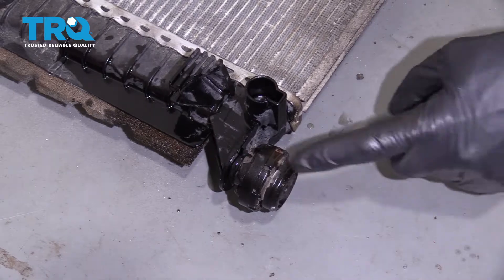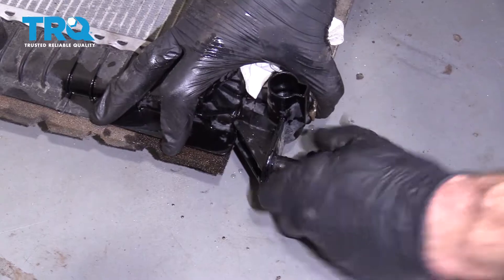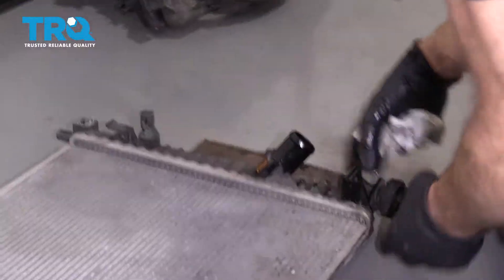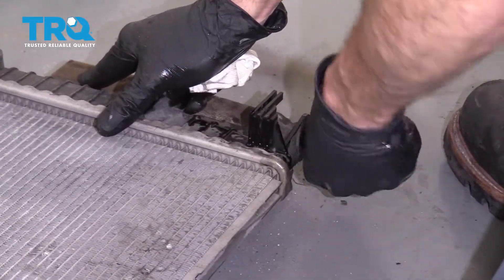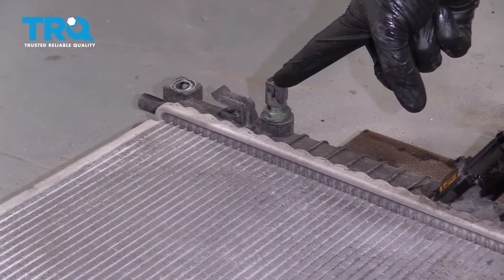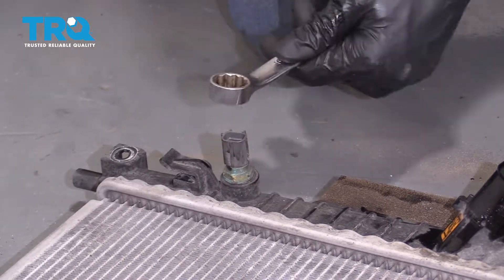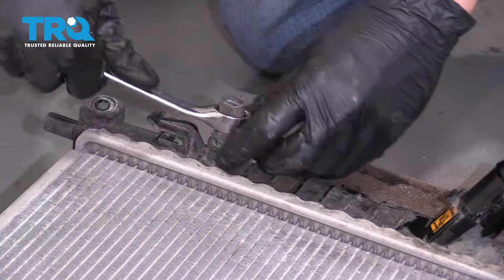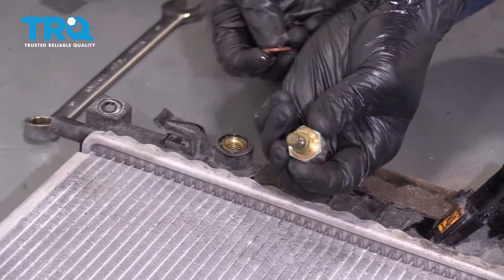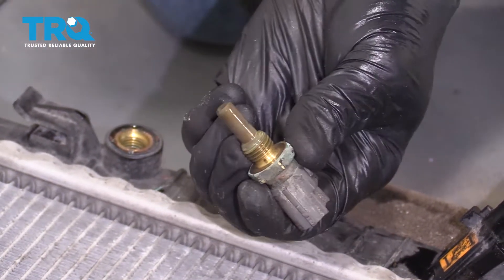With the radiator out of the car, we need to remove these rubber mounts — just grab onto them and pull right off. Do the same to both. Now pay attention to this sensor right here. We're going to use a wrench to get this off — you can try a socket but typically it just gets stuck on the plastic. Take a quick inspection of it to make sure it's still in good working order, and if it looks damaged in any way, go ahead and replace it.